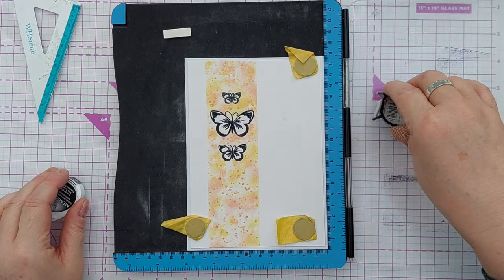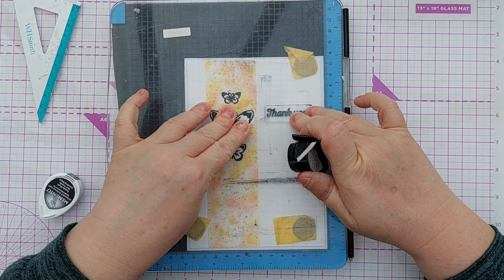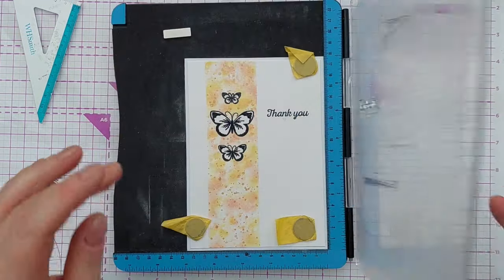Then I added my sentiment, turning this into a thank you card. I stamped it in black and then heat embossed it again with clear embossing powder. And that's this card finished!